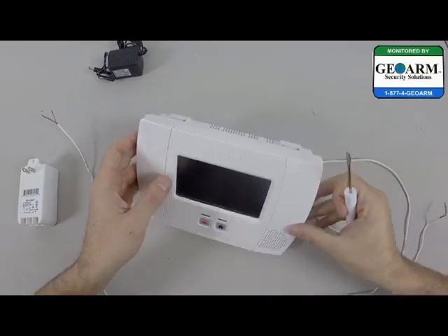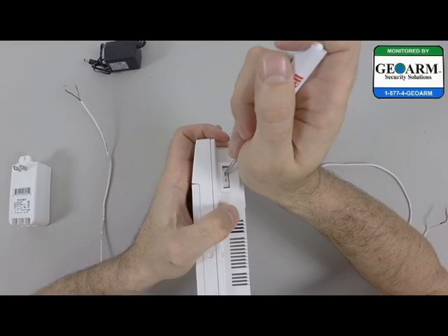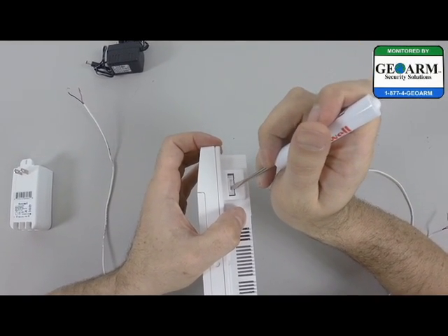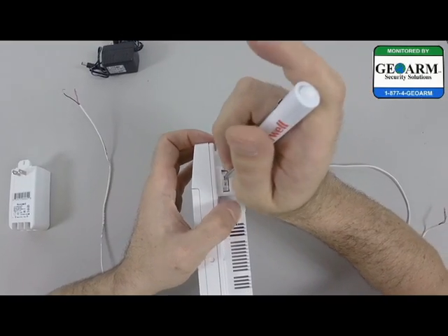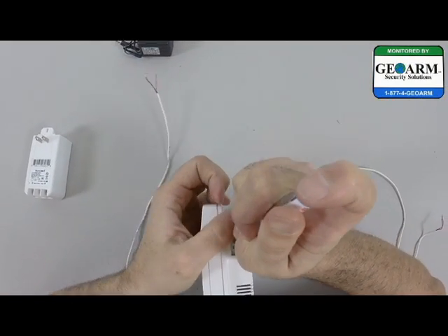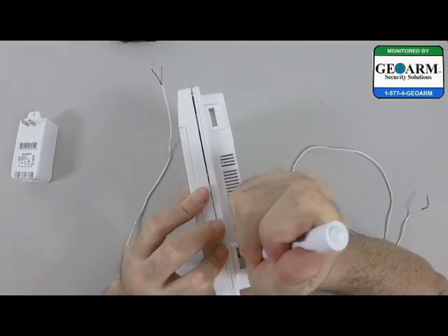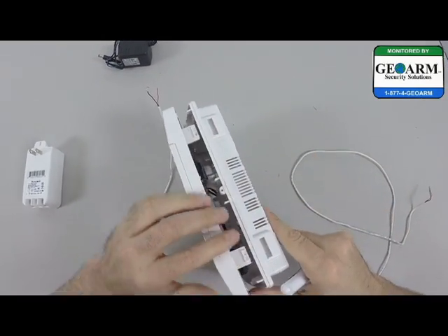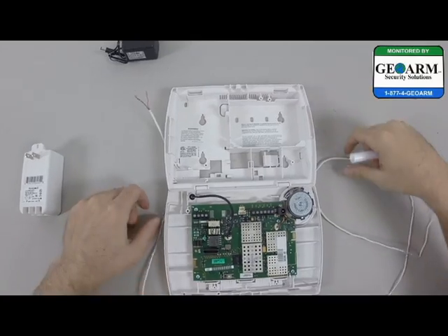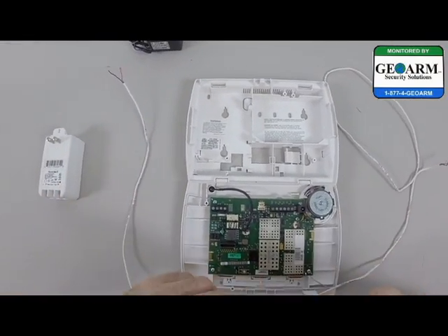The first step is to go ahead and get this panel open. I'm going to turn it on its side. Take the flathead screwdriver — the L5200 has it a little bit different than the previous models in case you're upgrading. Go ahead and depress the tab, which should pop it open, and depress the other tab, which should get it open. Especially with the L5200, you want to be very careful laying it down — you don't want to damage that touchscreen display, 4.7 inches.